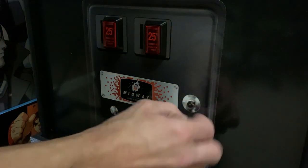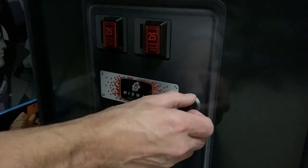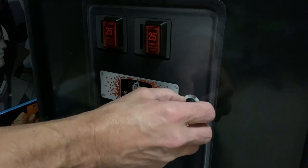The small control switch is going to be mounted in the same way, except we're going to push that from the inside out, and its capture nut is actually going to be on the front of the cabinet.